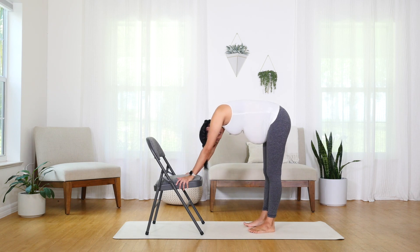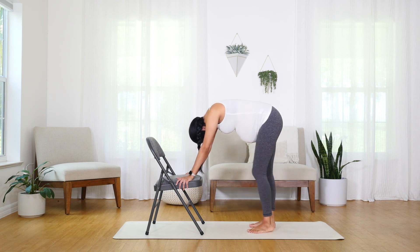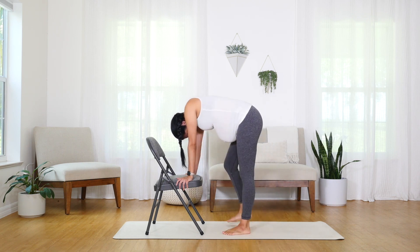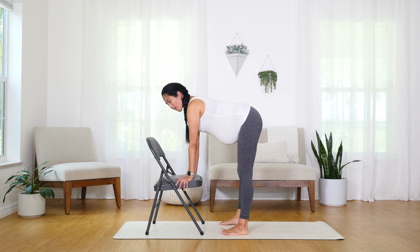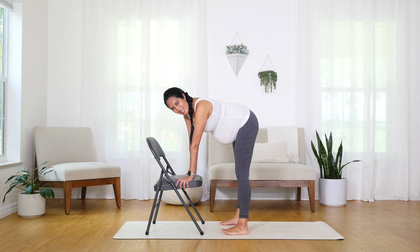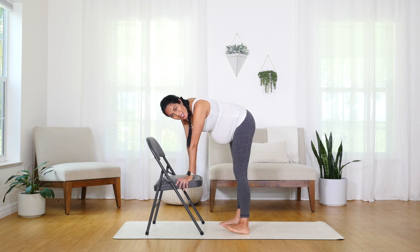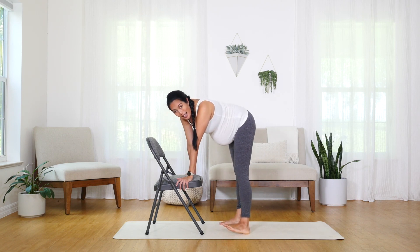Letting the head dangle. Maybe you shake your head side to side. Maybe you shake it yes — see how it feels in the back. Walk it out. Then slowly inhale. We're going to flatten that back, flatten the legs. You can try to play with the movement here, shifting side to side with a straight back and straight legs.